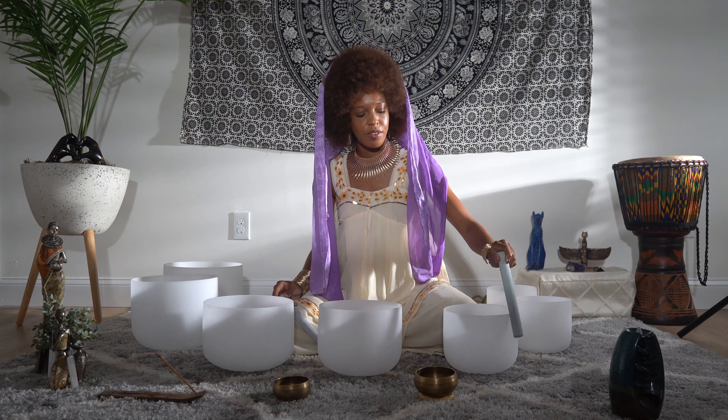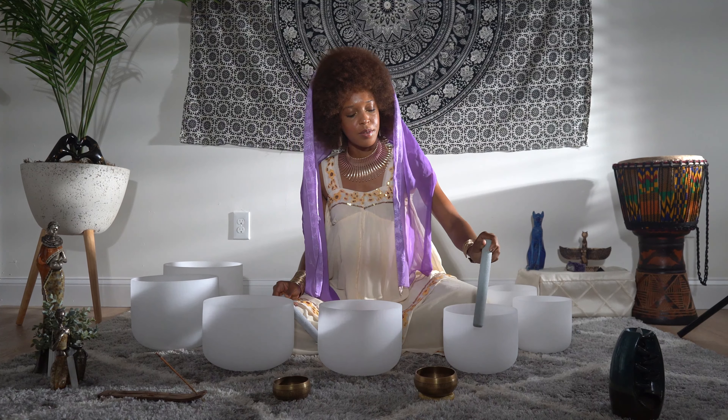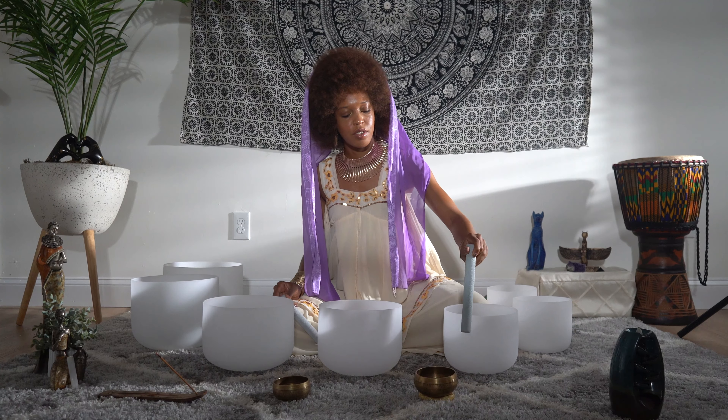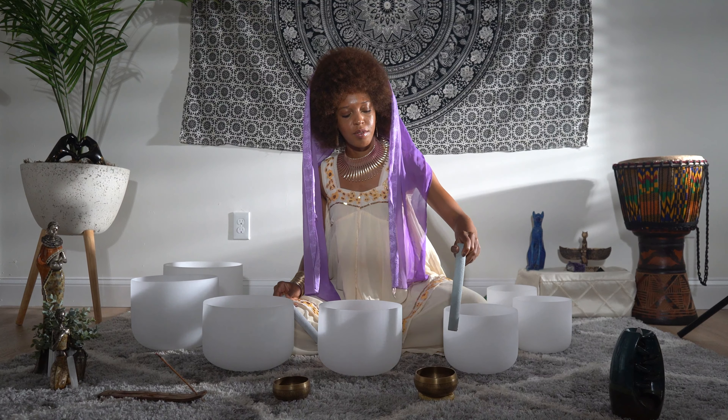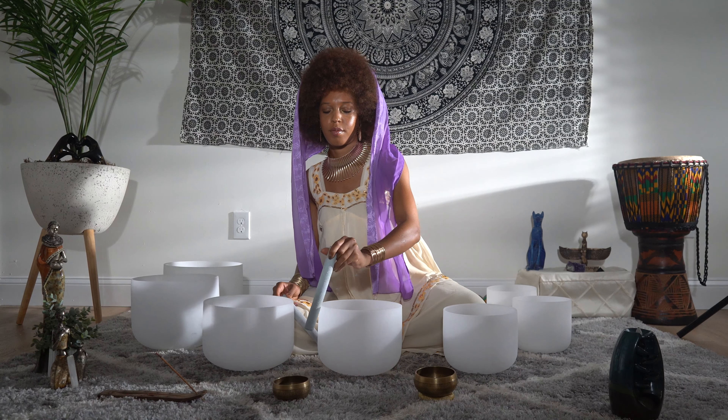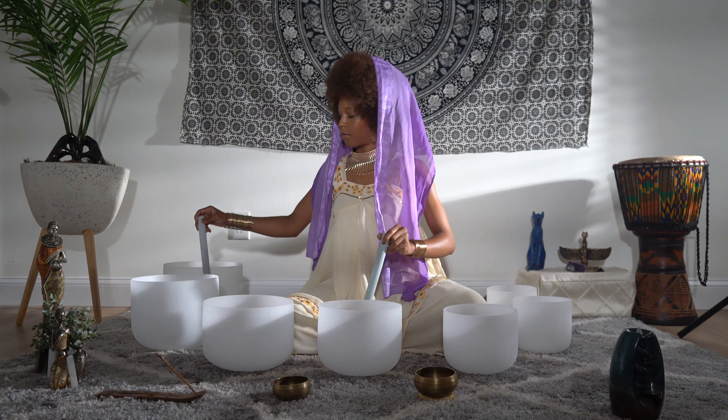Allowing that sense of relaxation on your scalp to move down and melt around your ears and your eyes. Bringing that relaxation down into your lips. Relaxing the muscles in your face, relaxing your neck and your jaw. If it is clenched, let it go.